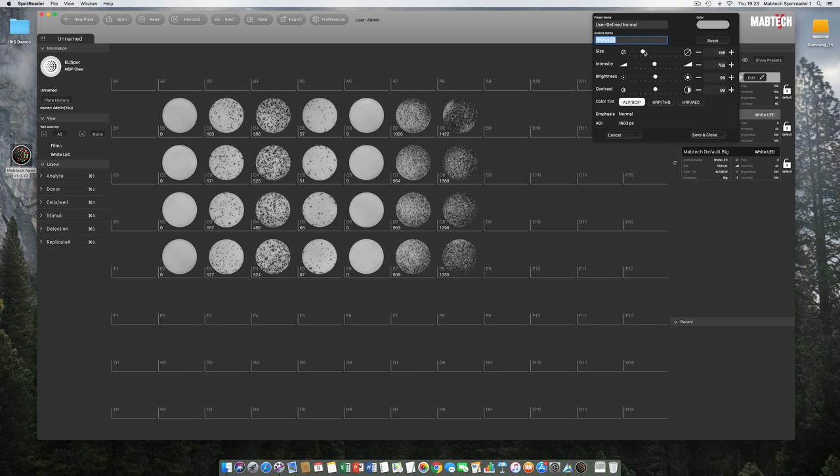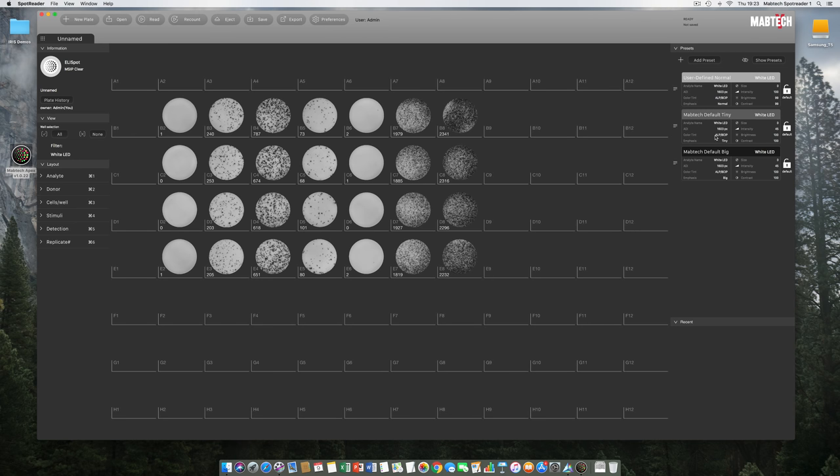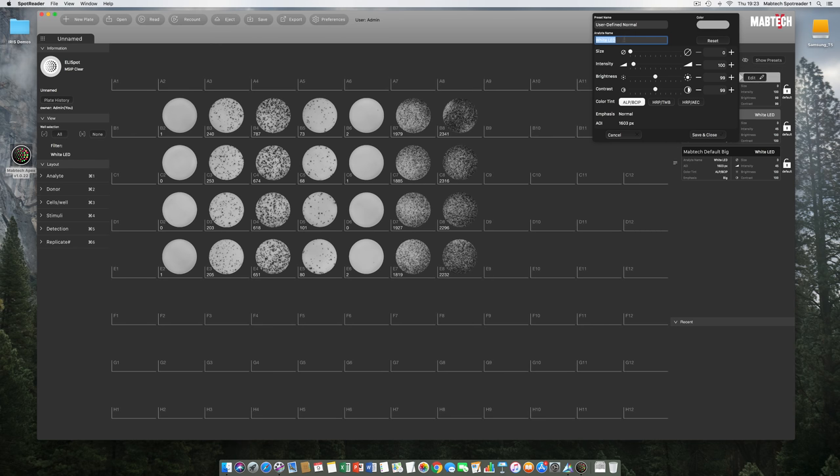Here is a key advantage of our RawSpot algorithm: once you have counted a well, changing the size and intensity sliders does not require a recount — spot counts are updated immediately without any delay. It's also useful to open the preset and enter your analyte name, in this case Interferon Gamma. This prompts the system to change the filter name accordingly, and this will be transferred into the Excel file when you save your plate.